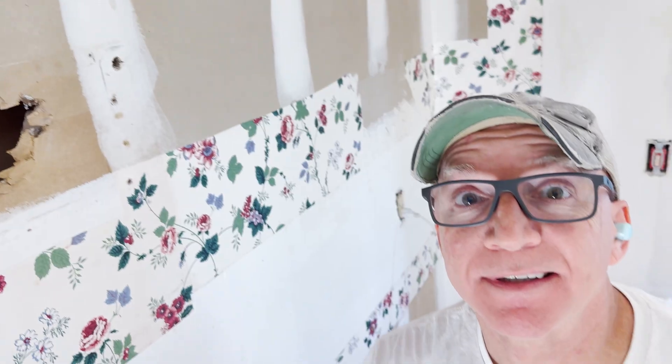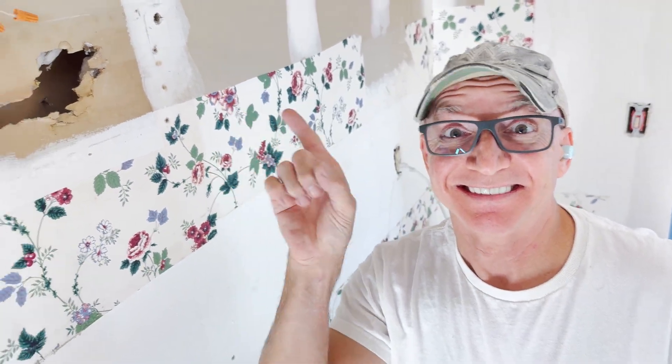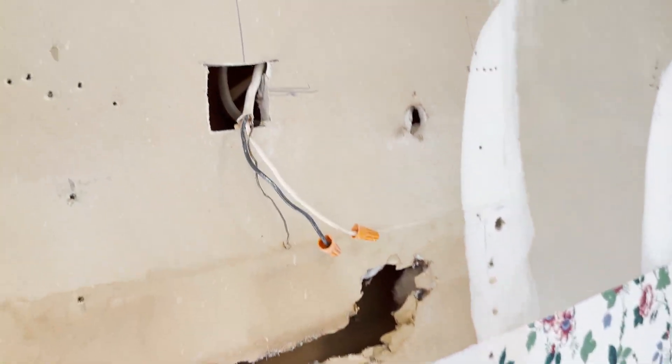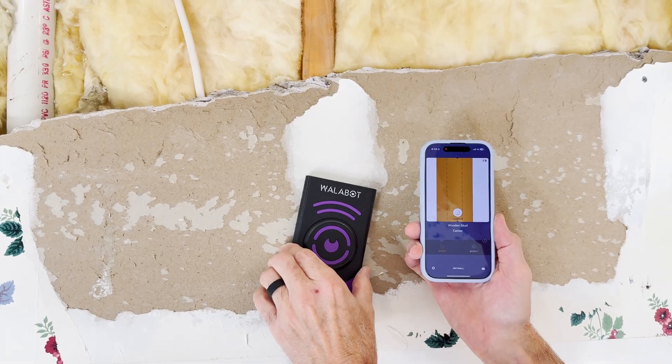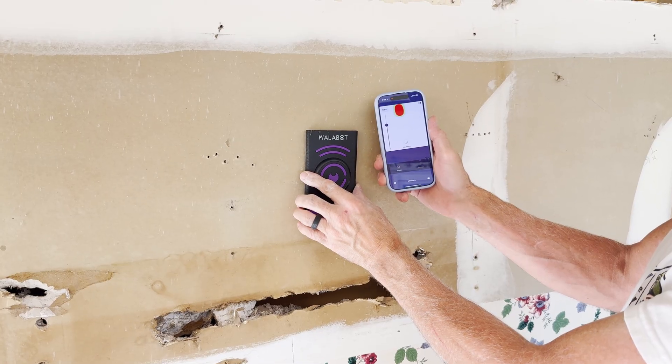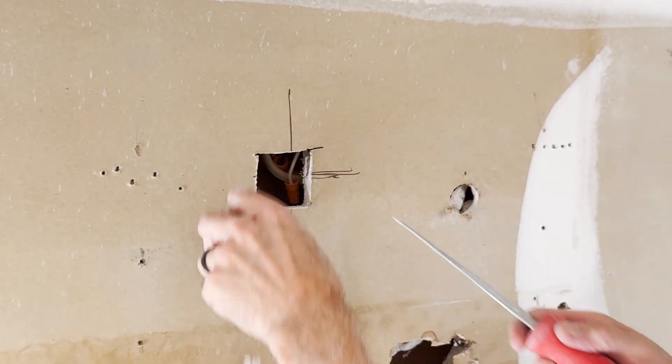No wild guessing, no patching half the wall. We found the treasure without making a mess. So if you're a DIYer or a pro, this thing can save you a ton of time and frustration. Wires, pipes, studs — it sees what your eyes can't. Why play drywall roulette when you can scan, confirm, and cut smart? I gotta say, Wallabot, you passed the test.